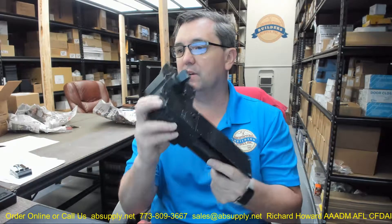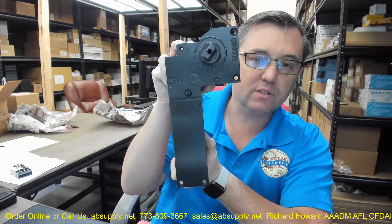Hello, my name is Rich Howard, owner of Architectural Builder Supply, and this video is to bring you a closer look at what a rebuilt Rickson Unicheck 67 looks like.